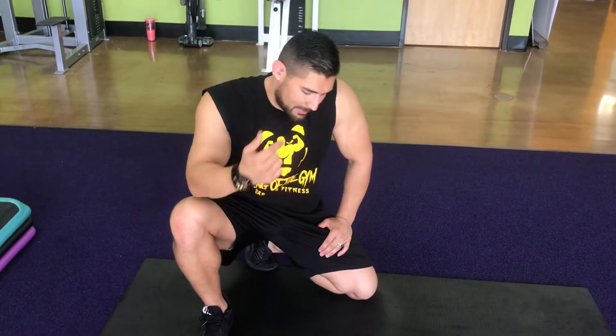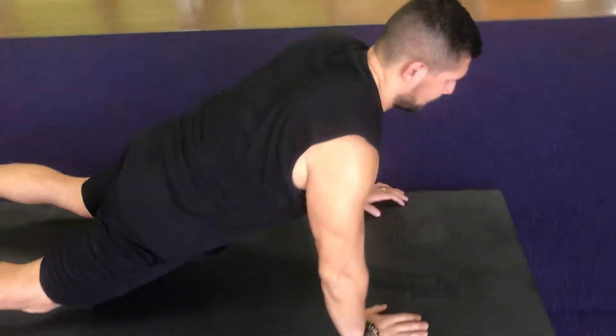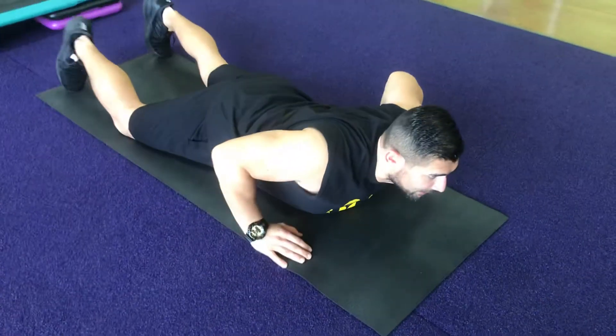Hey guys, my name is Albisto and I'm here to help you get fit. Today I'm going to show you the proper way of doing the Cobra Stretch. Let's get started. First I'm going to do this — I'm going to lay down. You can do this at home, you can do this anywhere really.